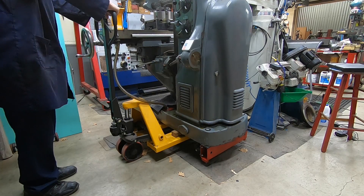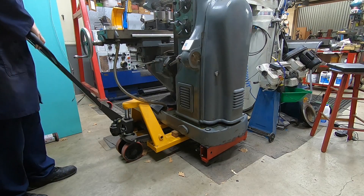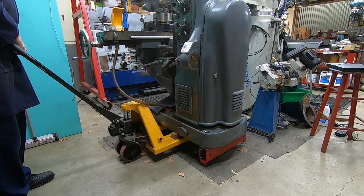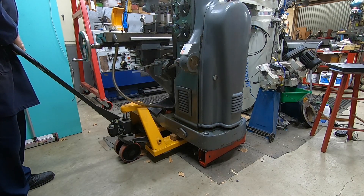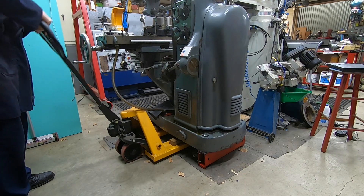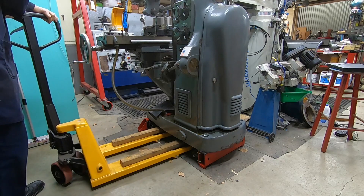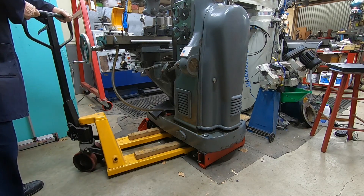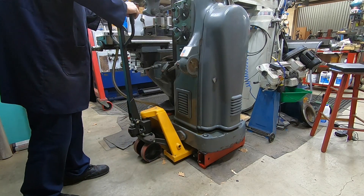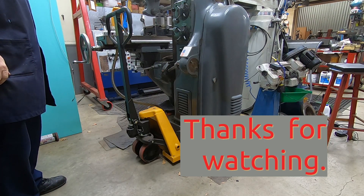Okay, time for her to stand on her own four feet again. I'll just lower her gently down. Hydraulics are a beautiful thing. There we go — and there's enough room for this pallet jack to live under here and stay out of the way. So thanks for watching, and look out for the next video where I'll get into cutting the grooves in that index wheel.